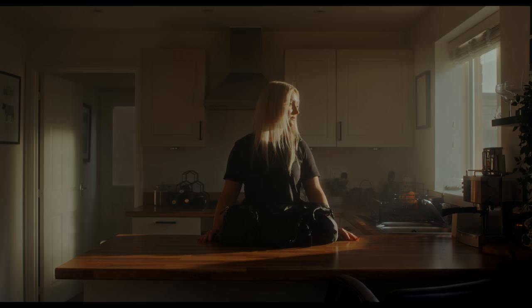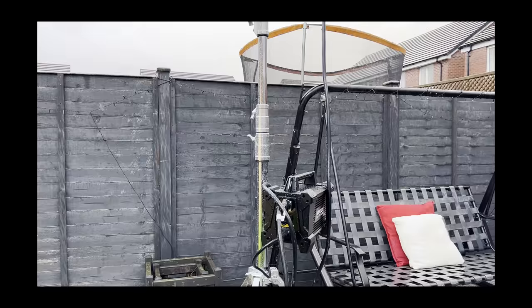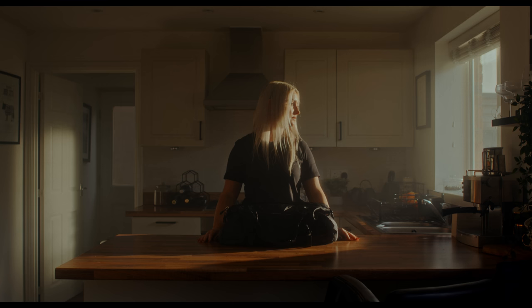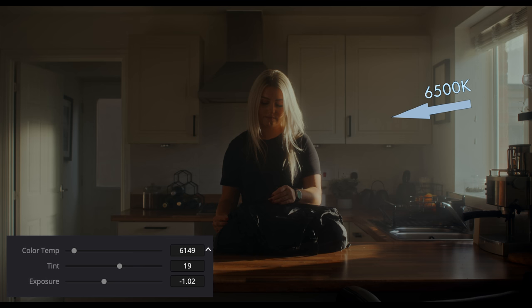We also used the 1200B and Fresnel lens to light the shots of our subject in the kitchen opening the duffel bag. It was actually a rainy day outside, and we had our light and Fresnel lens at the end of the garden, set to a wider beam angle to cover most of the ground floor through the windows. This meant we had maximum coverage in our scene and could light more realistically, with the 1200B providing our main sunlight in the kitchen and through the bathroom window, making for a splash of sunlight on the door in the background. Since we wanted more of an overall warmth to this scene, we set our light to 6500K to more closely match the natural ambient, then pushed our camera's white balance to 7600K, warming up the sky, shadows, and highlights more evenly.